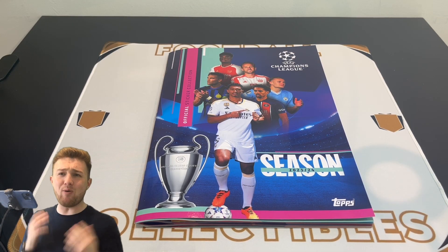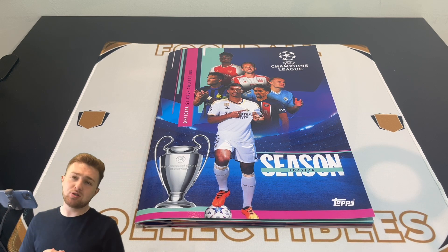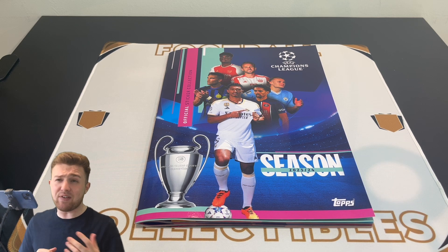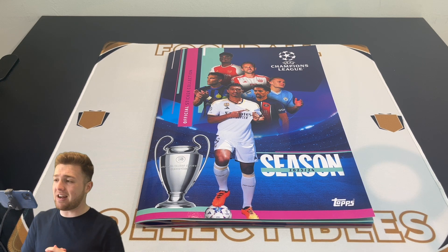Hello everyone, Toby here. Welcome back to the Football Collectibles channel. We are back once again with another brand new Topps UEFA Champions League sticker video, and today we're going to be showing you what a complete sticker collection looks like with every single sticker from this year's UEFA Champions League sticker collection stuck into the album. So without further ado, let's get straight into the video.